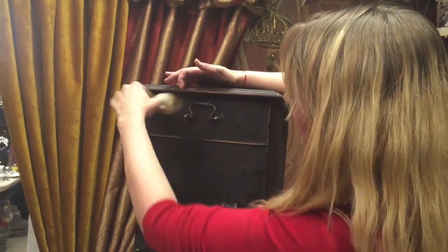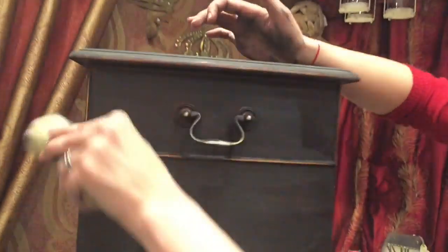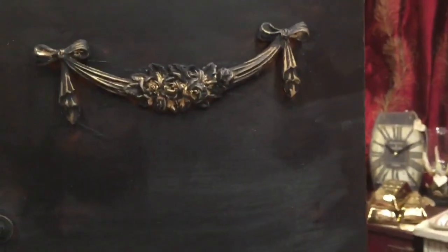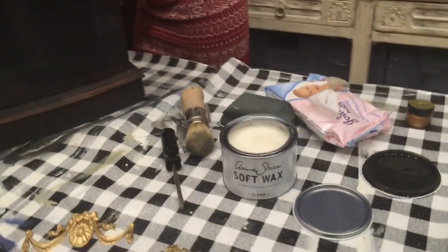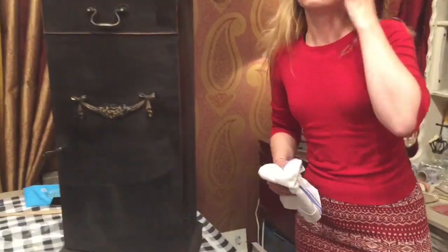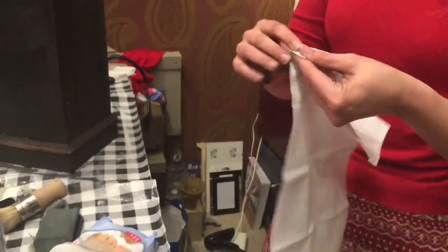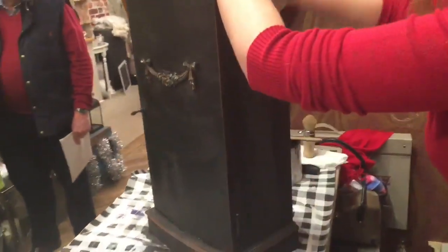That's the advantage of using a brush as well - you can really get into awkward places like door and drawer handles. As for the cloth, it's just a cloth - it is witchcraft of course! The key thing is to make sure you're using something that's not going to shed everywhere. This cloth feels a bit like kitchen roll but it's just a little tougher. All I'm going to do is just take the excess back.